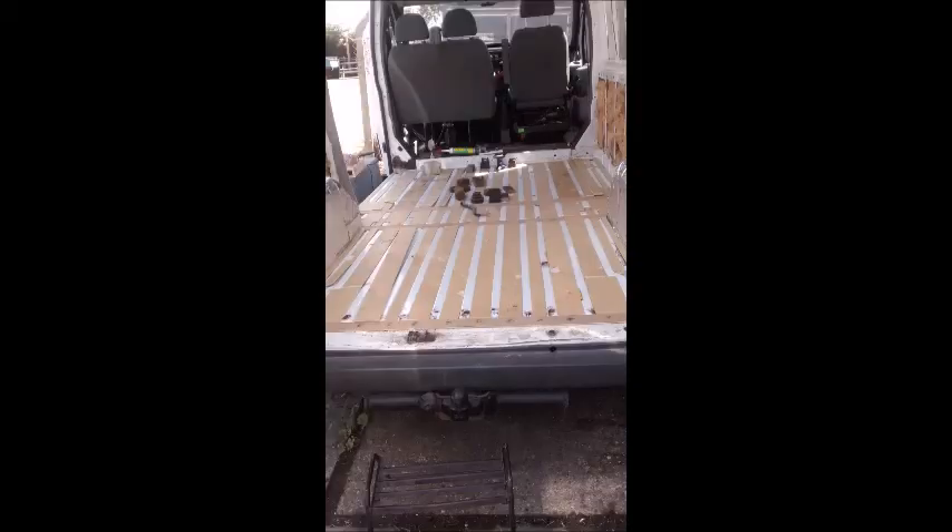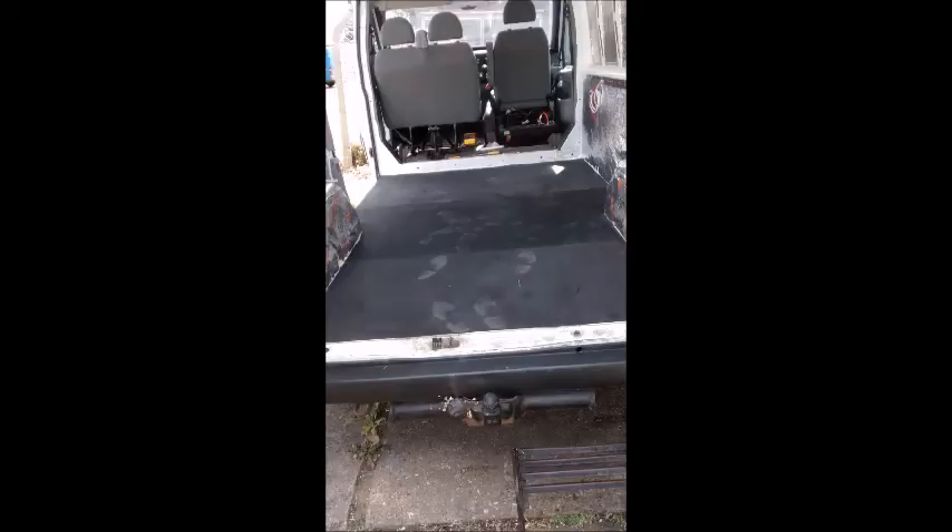At the end of the day the whole floor level was level and it meant that I hadn't raised the floor at all, so it was worth the effort from my point of view.